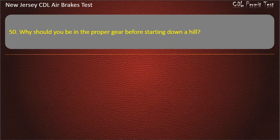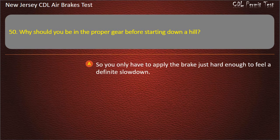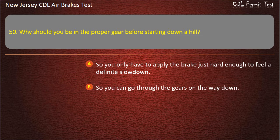Question 50. Why should you be in the proper gear before starting downhill? So you only have to apply the brake just hard enough to feel a definite slowdown; So you can go through the gears on the way down; So you can coast downhill. Answer: So you only have to apply the brake just hard enough to feel a definite slowdown.